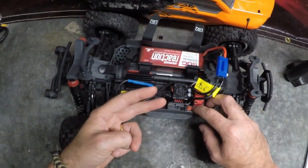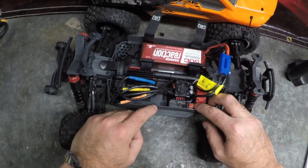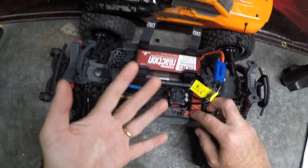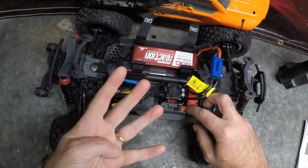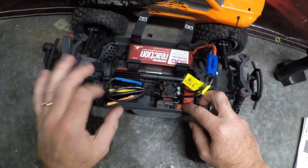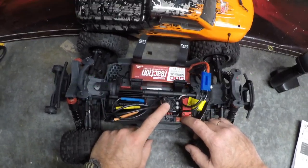When you've reached the number of flashes for the variable you want — say punch setting, which is variable two — after it has flashed green twice, remove your hand from the set button. Then press the set button once to move it from its default position three to punch setting number four. Press it again for number five, and so on. You don't need to press it four times to reach punch level four — only once, because the default is already level three.